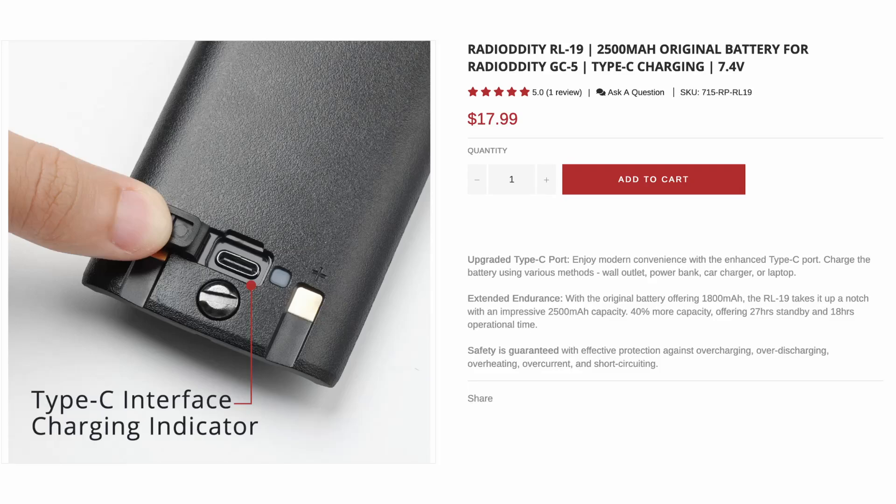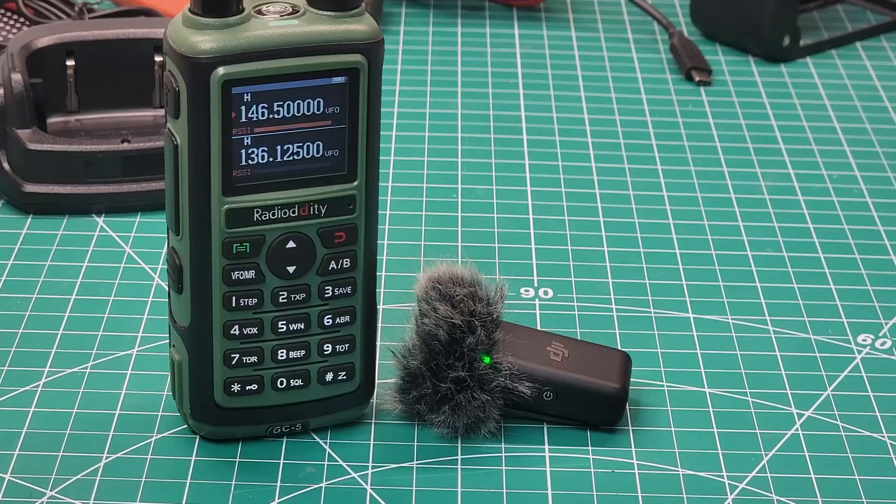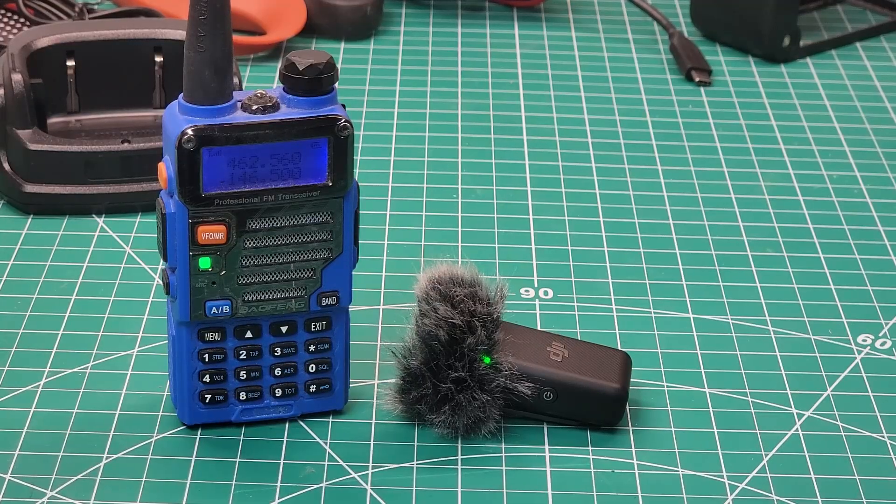Radiotity has got you covered if you are one of those people that likes to use your radio in a car — there is a USB-C charging option so you can charge on the go. And because Radiotity likes to do awesome things, they give you the ability to have more battery capacity when you get the USB-C rechargeable battery. Get two, they're small. Let's do a received audio test: this is Kilo Mike 9 Golf on a received audio test, KM9G 54321-12345. And a transmit audio test: this is Kilo Mike 9 Golf on a transmit audio test, 54321-12345.